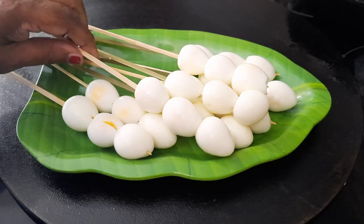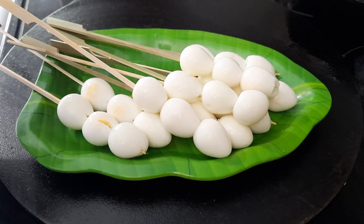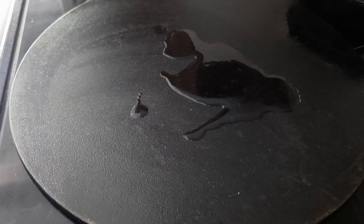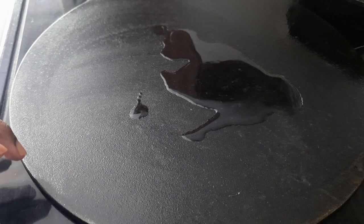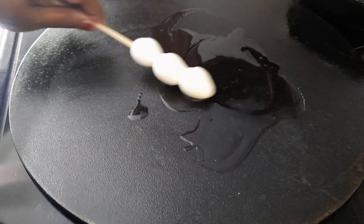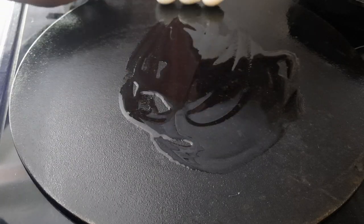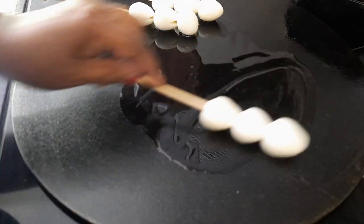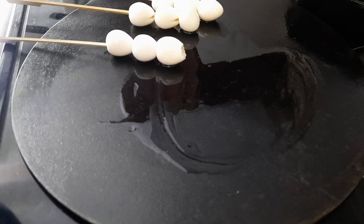Everything is ready. Now I'm going to sauté on the tawa with the salt, paprika, and black pepper. Add in some oil. The tawa is getting hot. First, I'm going to mix them a little bit with the oil so that they won't get burnt. Tawa roasted sauté quail egg.